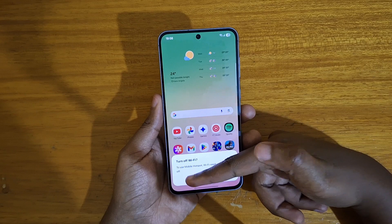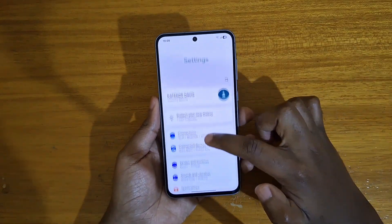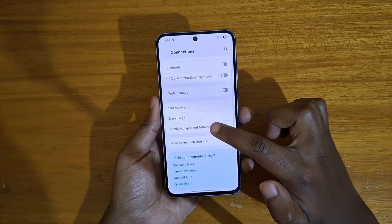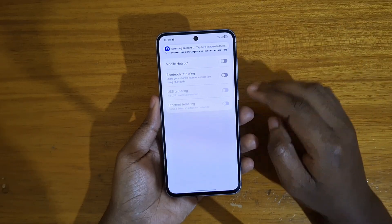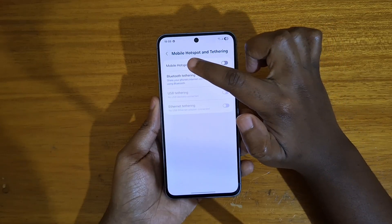So that's what you're going to change. To change that, you're going to go to Settings, and under Settings you're going to go to Connections. Under Connections, you'll then go to Mobile Hotspot and Tethering. Under Mobile Hotspot and Tethering, you're going to go to Mobile Hotspot.